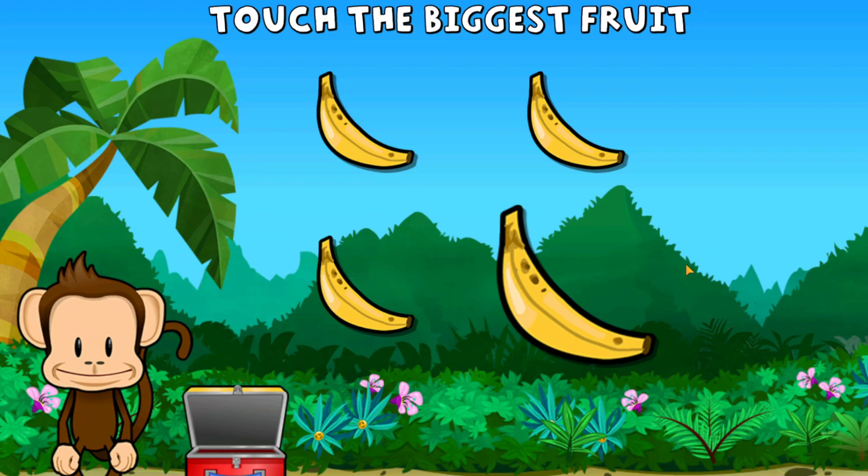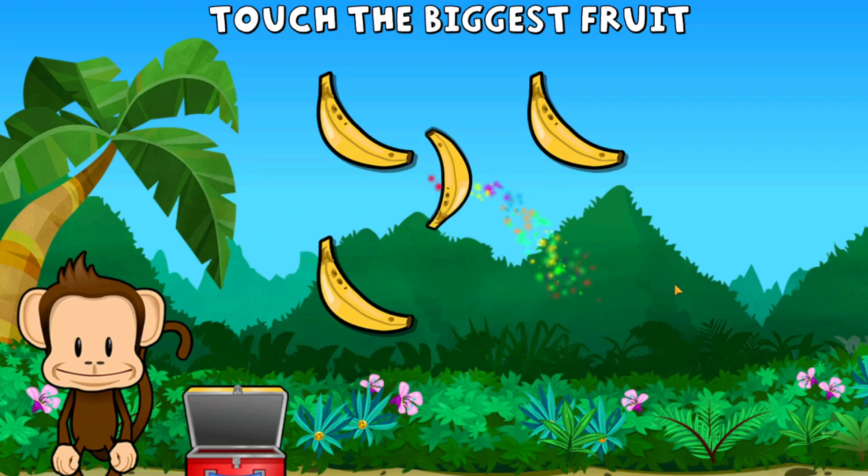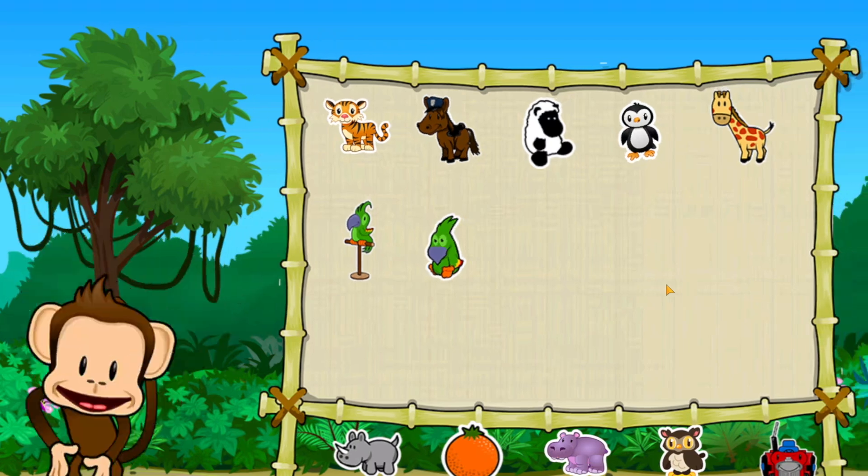This monkey only wants the biggest fruit. Touch the biggest fruit. Way to go! Pick a sticker.